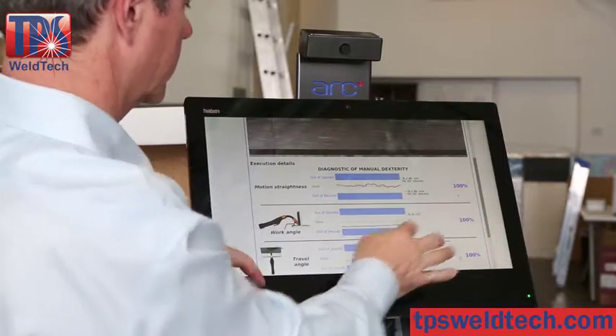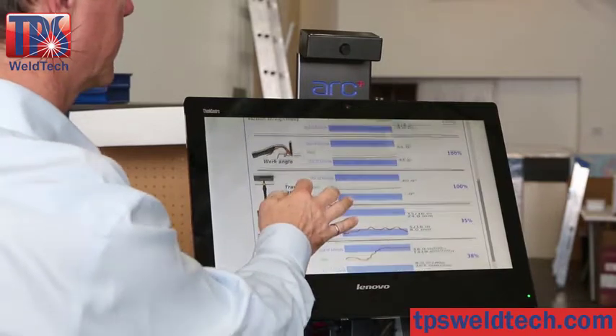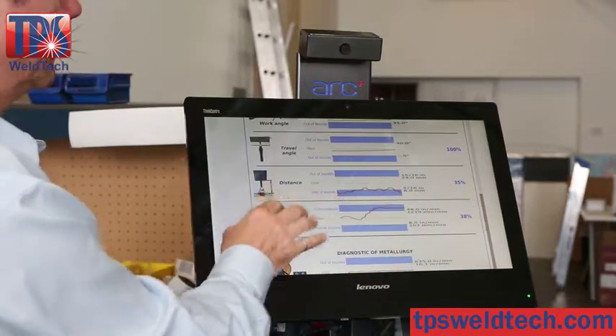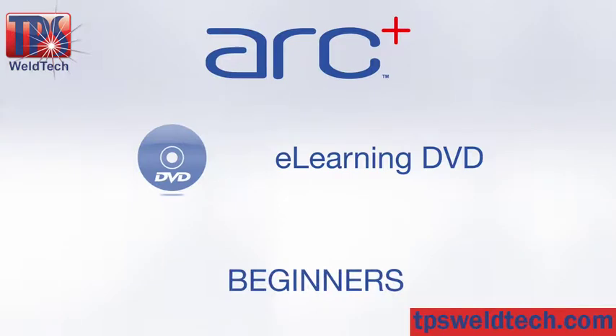ARK Plus diagnostics are an excellent way to get unbiased and precise feedback on each weld. The inspection feature allows the teacher and student to review the weld in detail from any angle. To supplement your training resources, ARK Plus offers an e-learning DVD for beginner and advanced welding.